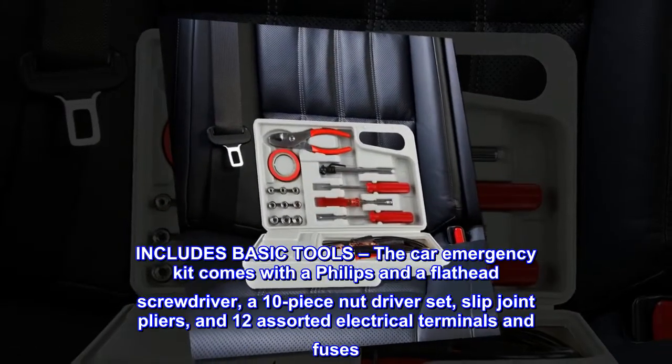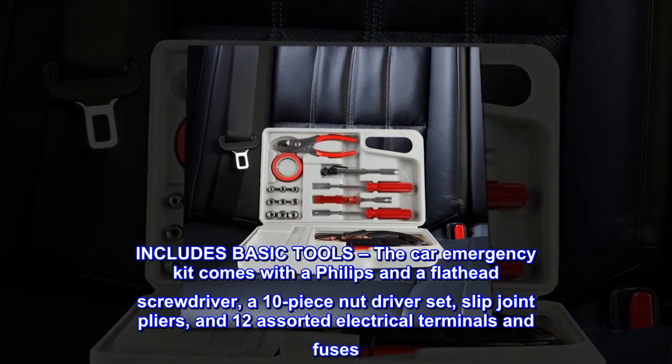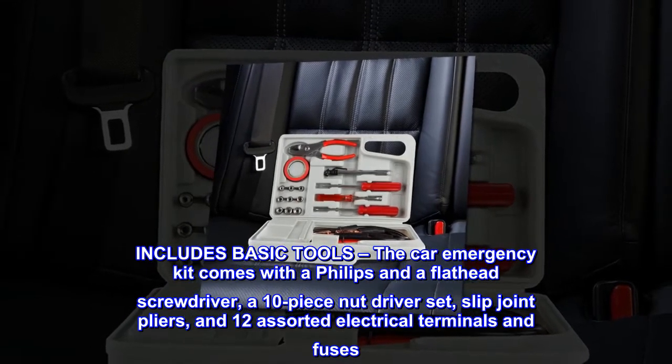Includes basic tools. The car emergency kit comes with a Phillips and a flathead screwdriver, a 10-piece nut driver set, slip joint pliers, and 12 assorted electrical terminals and fuses.